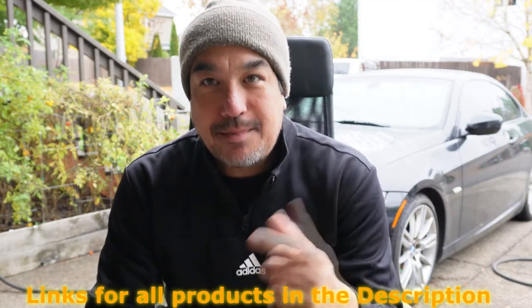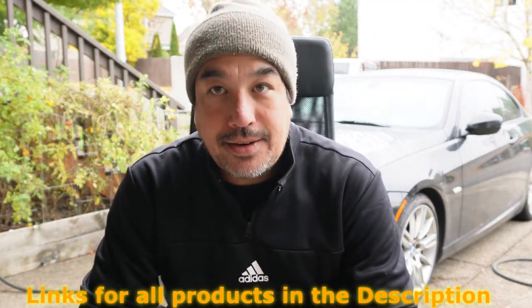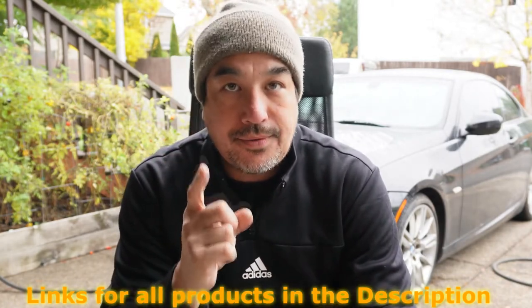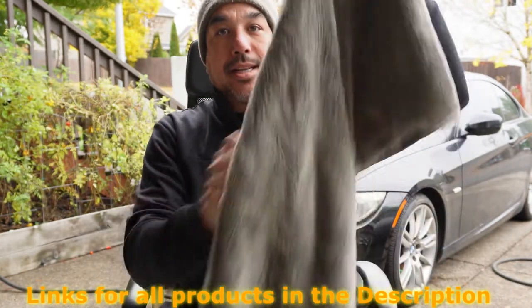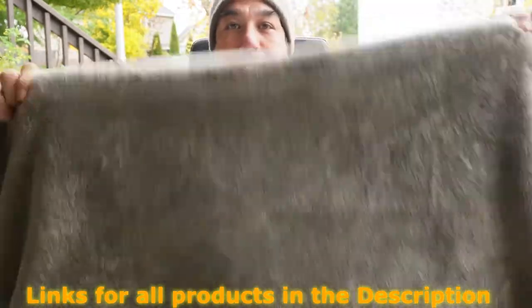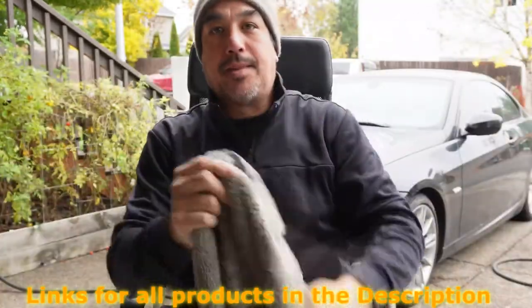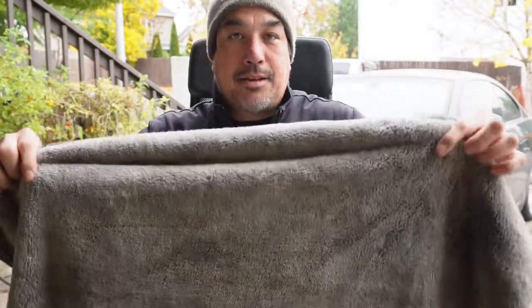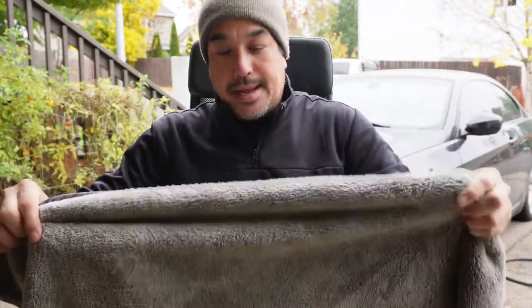Guys, welcome back to the channel. My name is Chris, I'm just another review guy. Today we're going to circle back to one of my old reviews, which is the Chemical Guys Wooly Mammoth Drying Towel. I did a video on this about six months ago, got some criticisms on it, so I wanted to improve and I'm redoing the video.